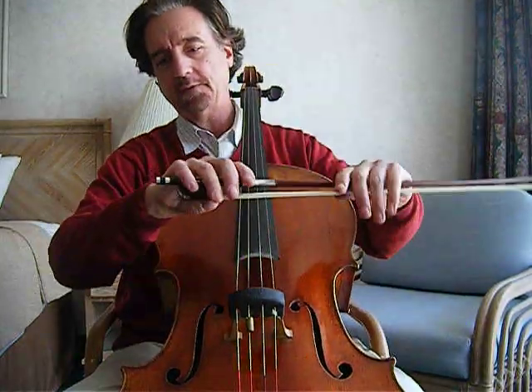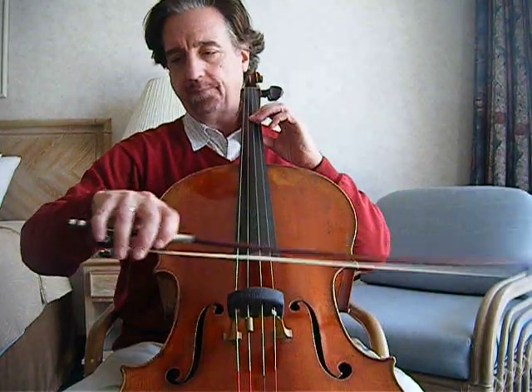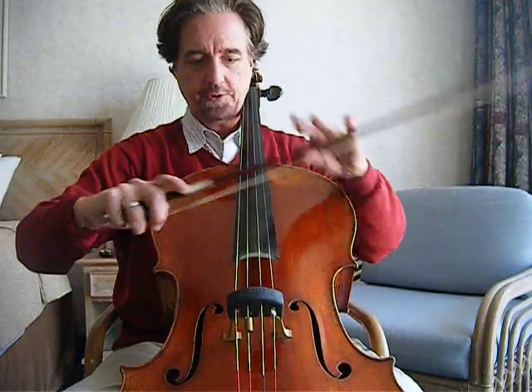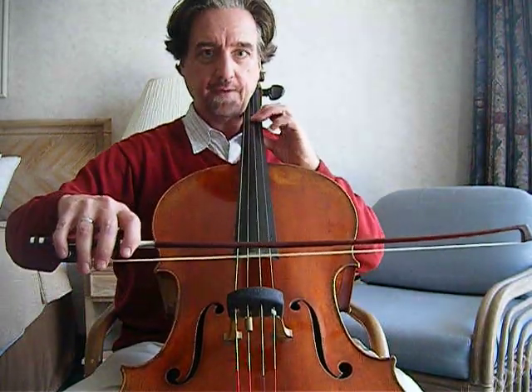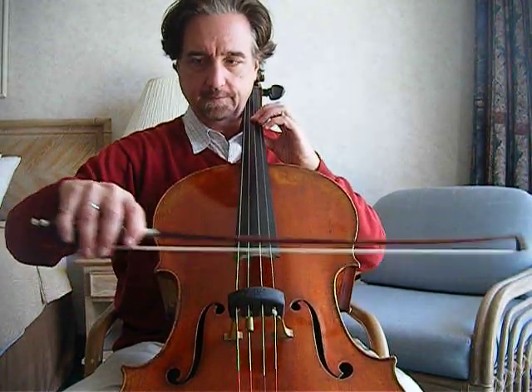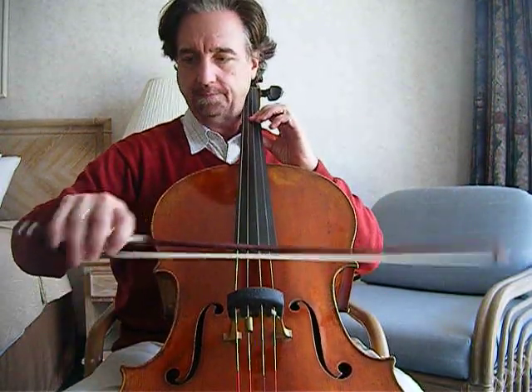The way you can tell if you're making a really good spiccato is to watch this little silver button out here, and watch it making this U or bowl shape. The idea is that even when you get fast, you're still doing the same thing with the bow and not slipping into a sautier stroke.